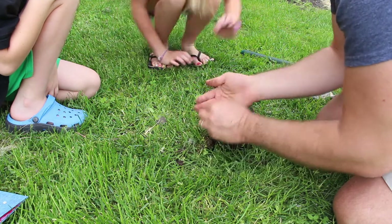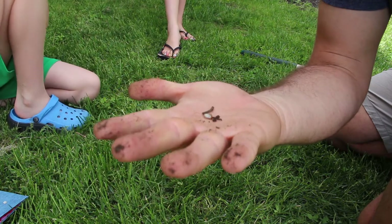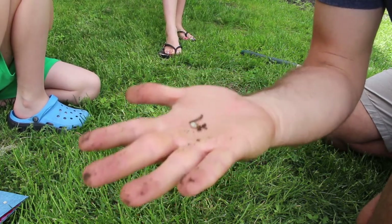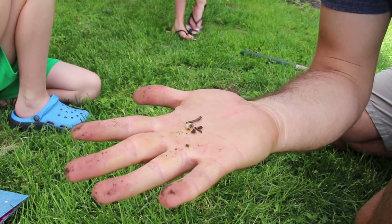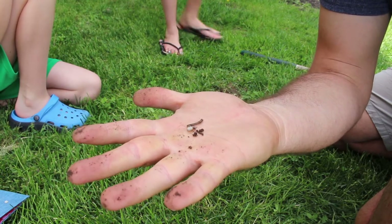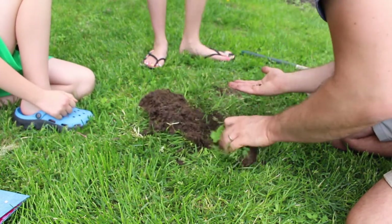We got a grub. These guys will grow up to be a bigger bug, like a beetle or something like that. They live just in the grass. He was sleeping and we woke him up. And that's it for this week's edition of Screens Off.